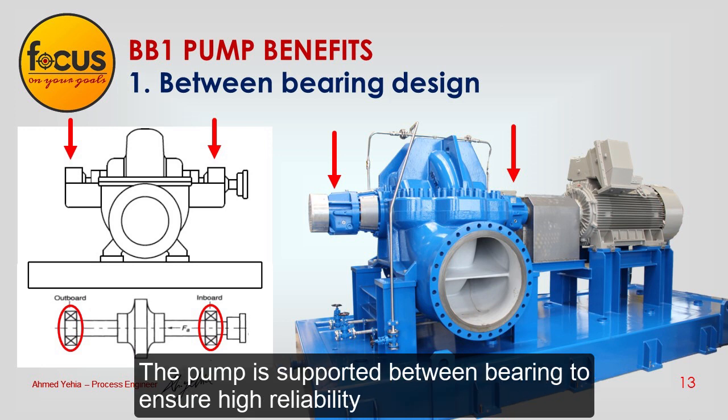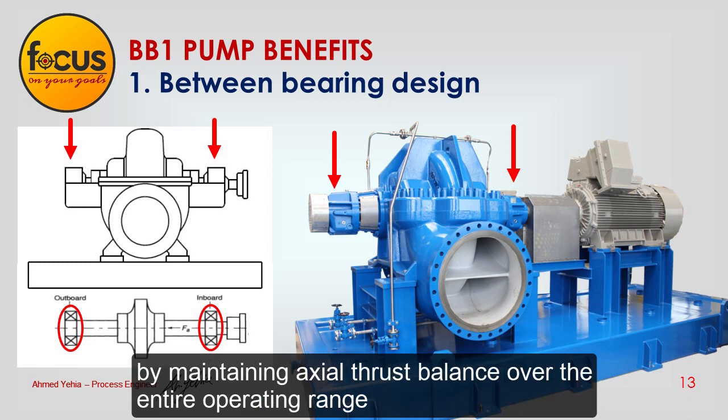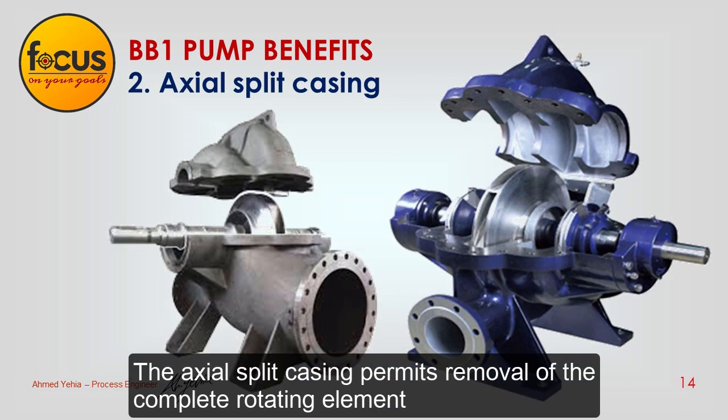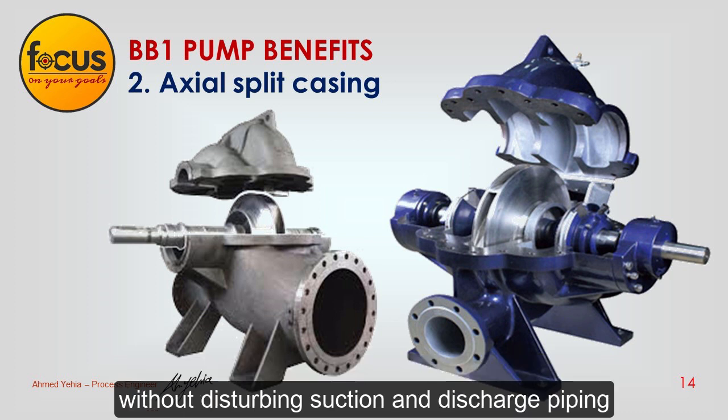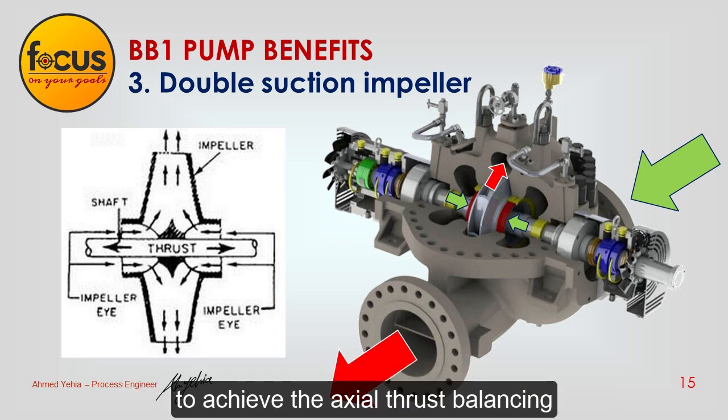The pump is supported between bearings to ensure high reliability under critical operating conditions, by maintaining axial thrust balance over the entire operating range, thus allowing maximum bearing life with standard oil lubrication. The axial split casing permits removal of the complete rotating element without disturbing suction and discharge piping. This pump is single stage with a double suction impeller to achieve axial thrust balancing.